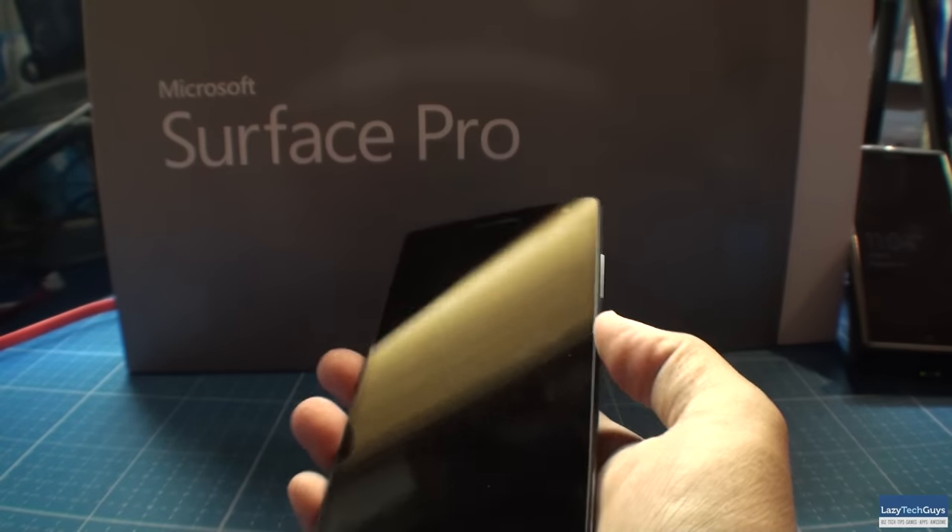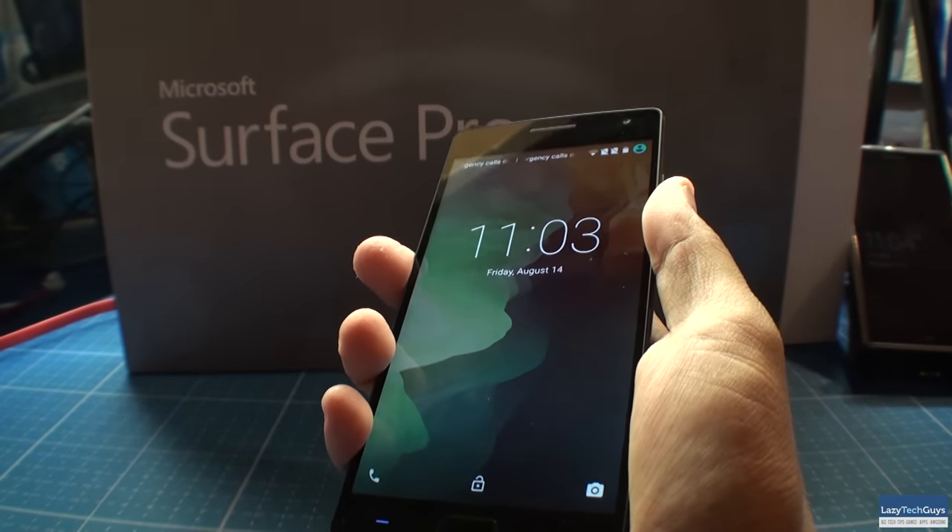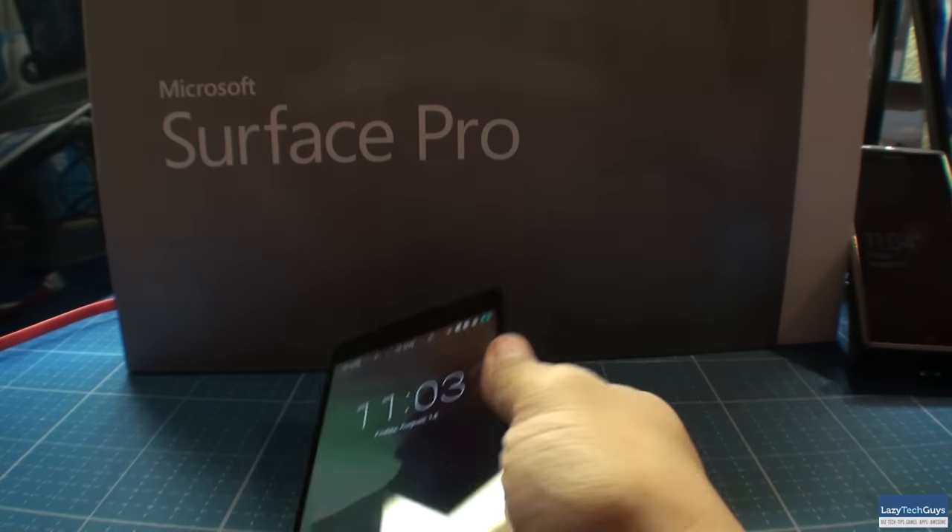If you want to go for those swap cases, I believe they're only going to cost you about $30. And the nice thing is if you just stay with the sandstone gray, it actually gives you a little bit more grip, which is what you really need — especially if you're not a case person — because this is a big phone. I'm used to a Nexus 6 with a 5.96 inch screen, and I do find myself having to shimmy up and down with the OnePlus 2.